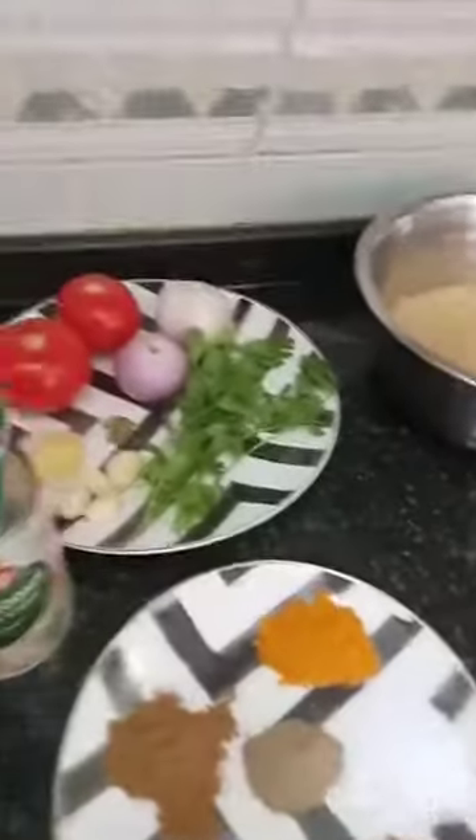Hello everybody, good morning, good afternoon, good evening to all my friends — and please subscribe to my channel. Today is my third vlog for my YouTube, for my American chicken minnow. Here are the ingredients I will use.